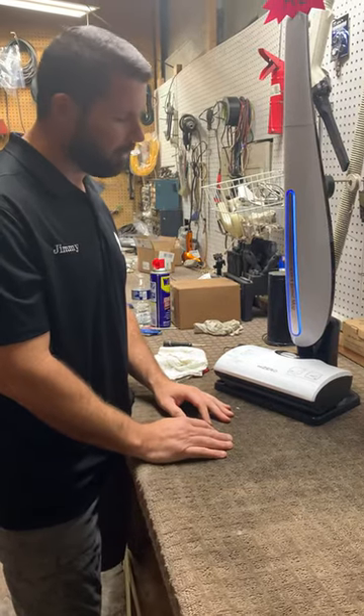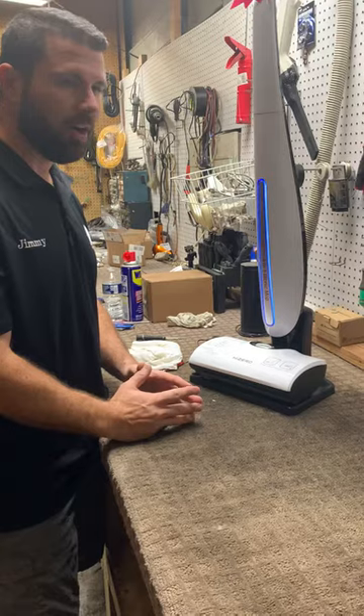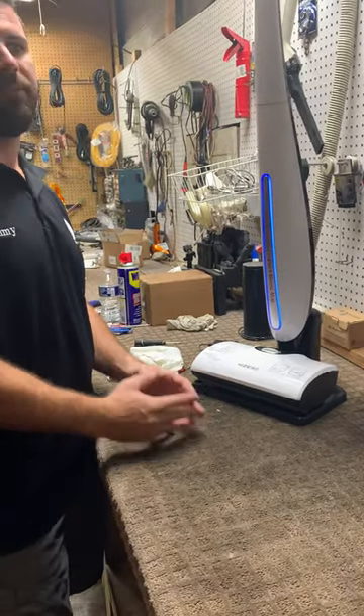And that's how you do your monthly maintenance on the Hi-Zero. If you have any questions, give us a call at 502-451-4515. Thank you very much.